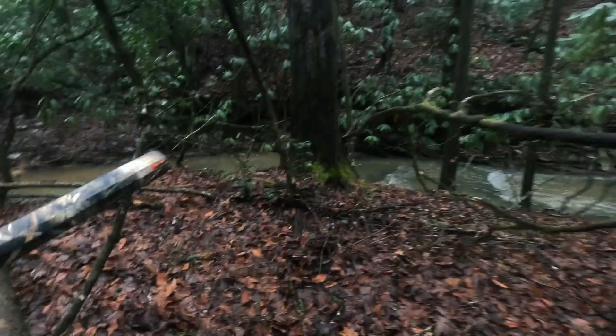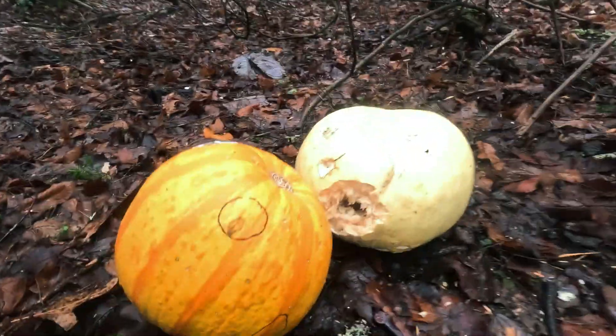Oh yeah, that pumpkin got more than scared. That pumpkin — we've got to go and get a look at that one.